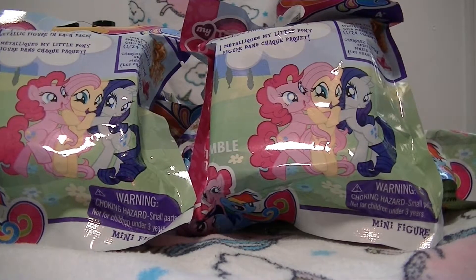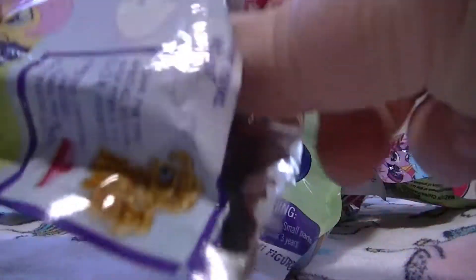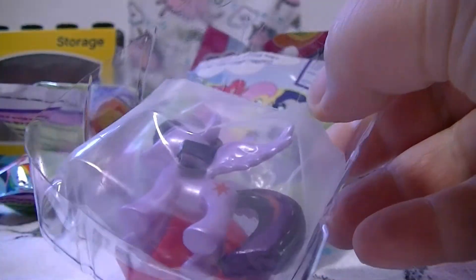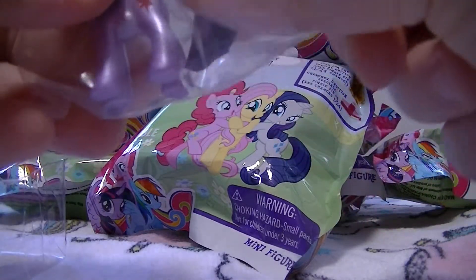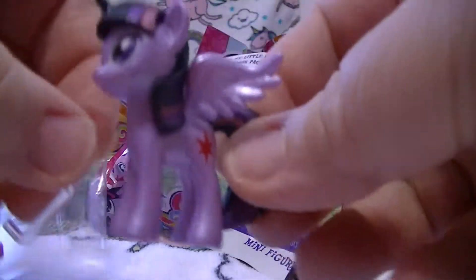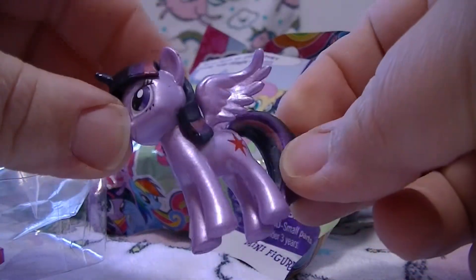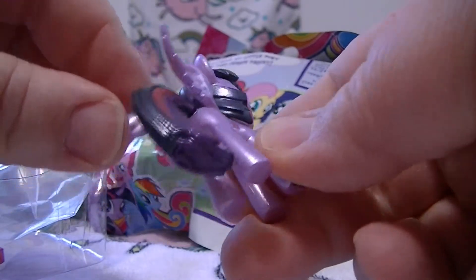Hi guys, again! I went back and I found more of these My Little Pony mini metallic figures. They're super easy to open, so I'm really happy about that. Take this off and we got a Twilight Sparkle - she's super shiny, super metallic-looking!